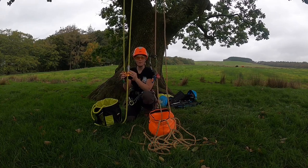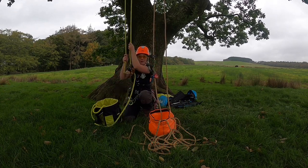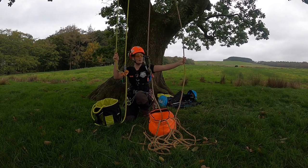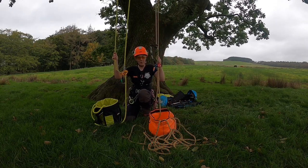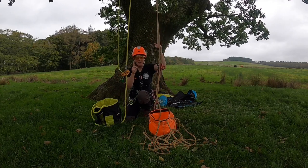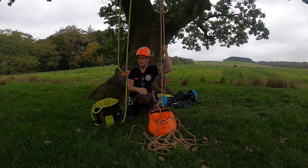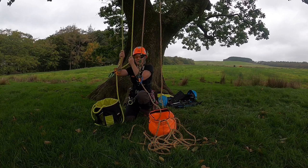The difference between a double rope system and a single rope system is that this rope is moving, as you can see, while this rope does not. Yes, there are two legs of rope, but this is just my retrieval end. So if I pull this, that's going to go up, because what I have up top is just a cinched anchor. We can go into anchors another day, but basically this stays still while this can move.